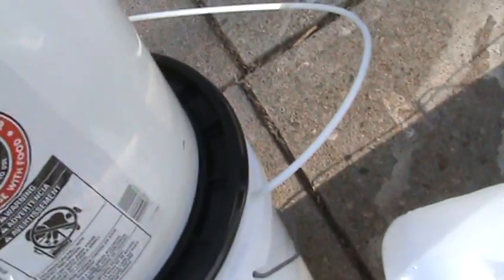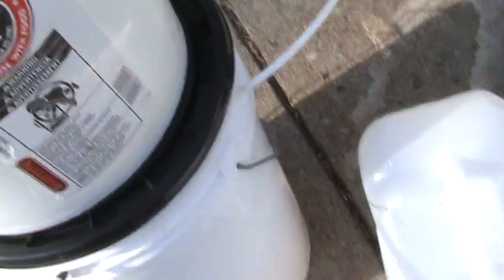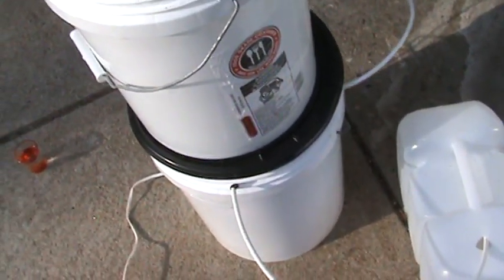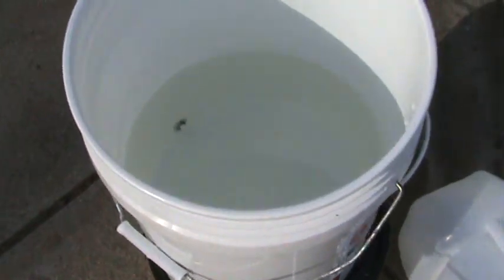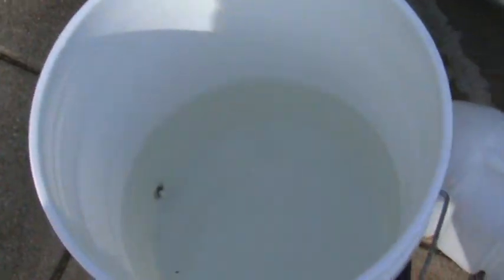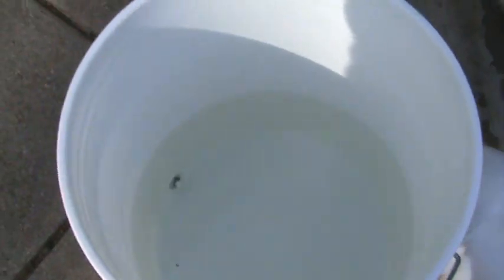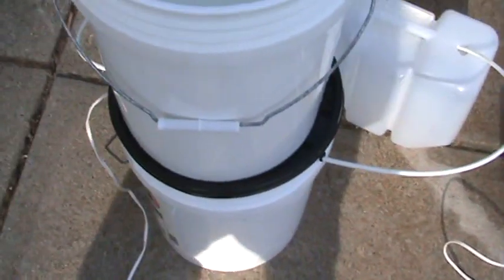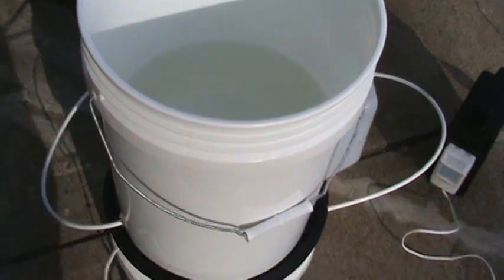We're using gravity to feed the pump, and the pump boosts the pressure enough to push through the reverse osmosis membrane. Reverse osmosis is a three-stage filter. I will also be adding a UV light on top of that, which draws another six watts — so even with the extra UV protection, you still won't be using much energy. It's all contained in one unit.